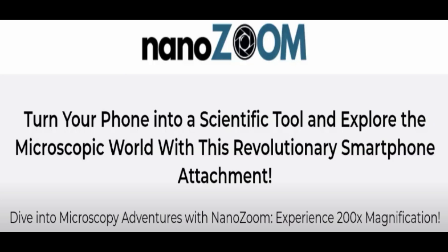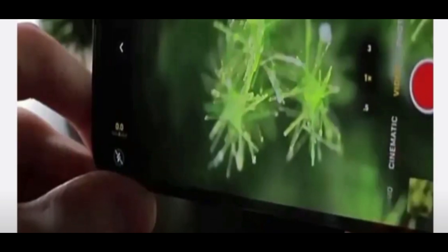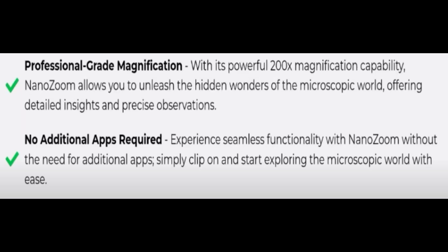Hello everyone and welcome to my YouTube channel Technokind. Today's video is all about Nano Zoom reviews. We are going to give you an unbiased review in this video. Please stay connected with us, and if you are going to buy this product, watch the full detailed video first because I will tell you everything about it. So without wasting time, let's start.